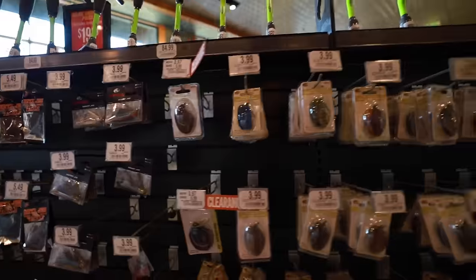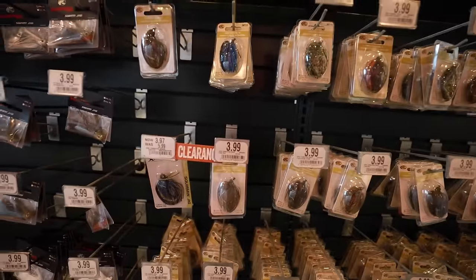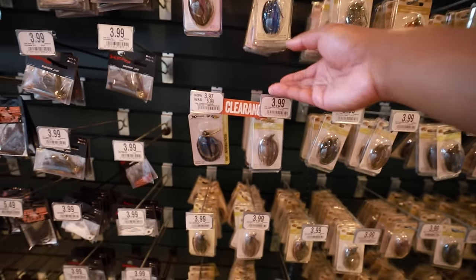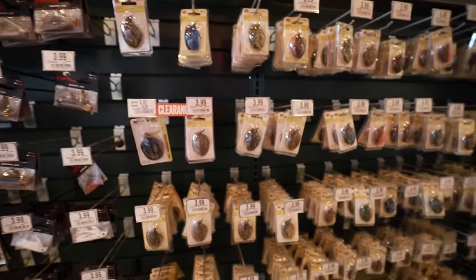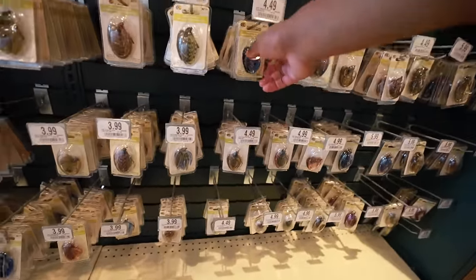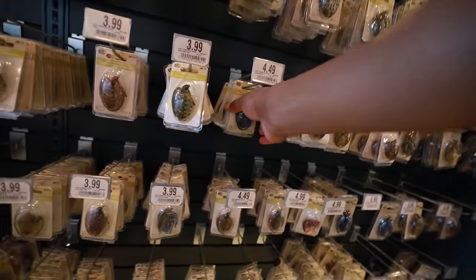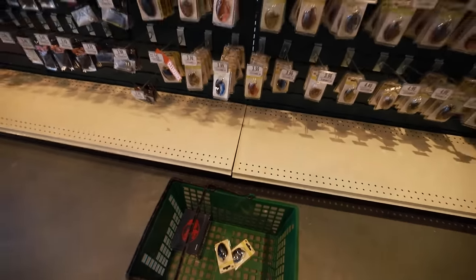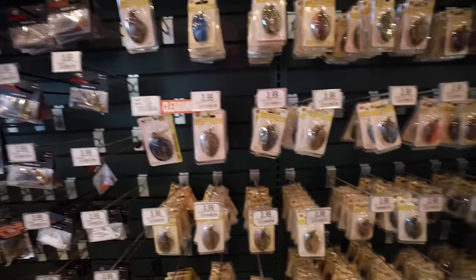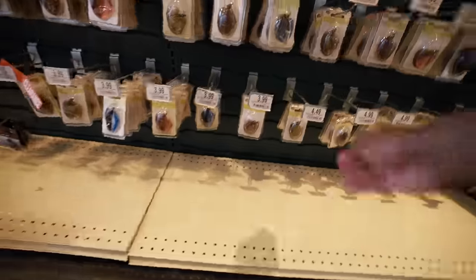Found the jigs. This time of year I feel like you can get away with any size jig. I like a 1/8 oz but that's super small — if it's windy you probably won't be able to cast that too well. We're going to get a 3/8 oz black and blue, and let's get two of them because I'll lose one for sure. And let's get one natural color to imitate a bluegill — we'll do 3/8 oz in natural, two of those.